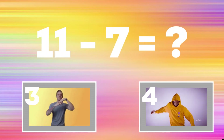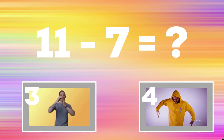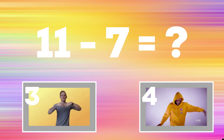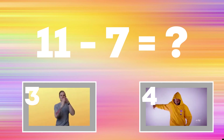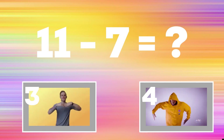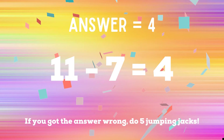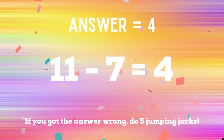Can you tell me what 11 minus 7 is? If you think it's 3, do the hand wave; if you think it's 4, do the full body wave. The correct answer is 4. If you got the correct answer, you're safe! But if you did not, you have five jumping jacks to do — ready, go!